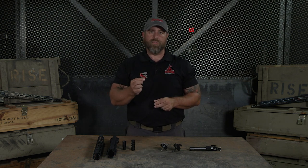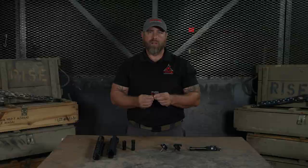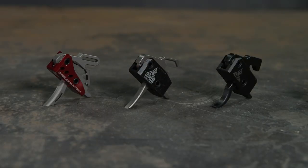The trigger is a shooter's direct interface with the gun and is the only part outside the scope, the barrel, and the chamber that affects accuracy. A couple hundred dollars will make a noticeable difference in the performance of your gun.